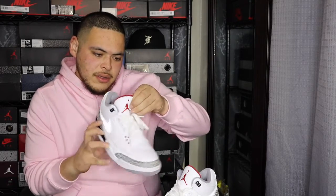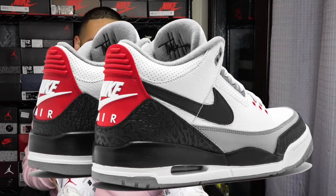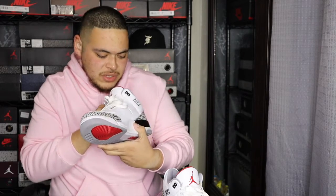You've got your Tinker Hatfield signature on the inside. I thought it was going to be on both tongues because I have a pair of the Tinker 3s and they have his signature on both insides of the tongue. This one looks like it might actually have Justin Timberlake's signature on the inside — that's a pretty cool thing, I didn't know that. On the inside you also get the Tinker Hatfield signature and the silhouette of the Jordan 3.